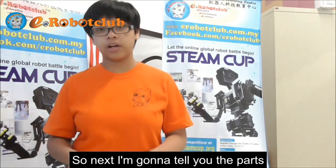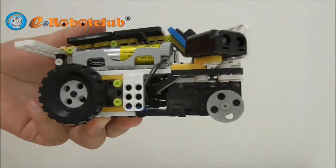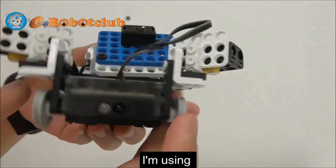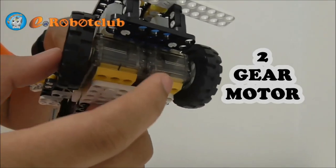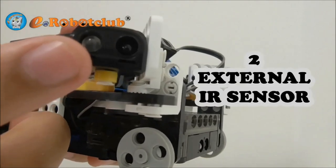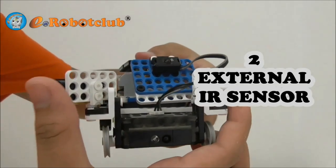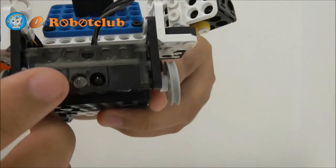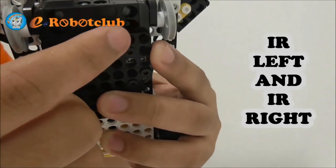Next I am going to tell you the parts. I am using 2 GEMOTO motors and 2 S2NAS IR sensors. Along with the IR sensor — IR left and IR right.